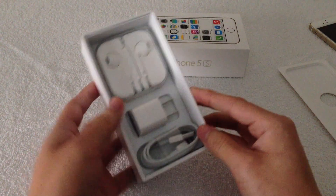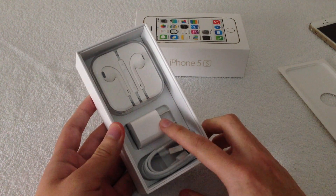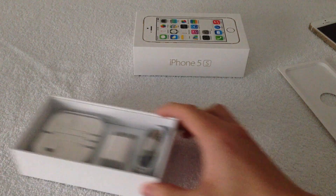Inside you're just going to get your EarPods, which are pretty much the same, your wall adapter, as well as your lightning connector. So like I said, nothing different there — it's pretty much the same since the iPhone 5.